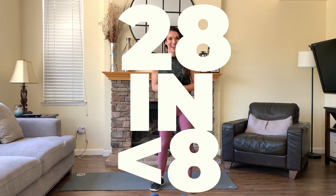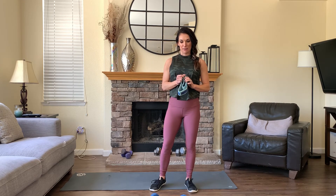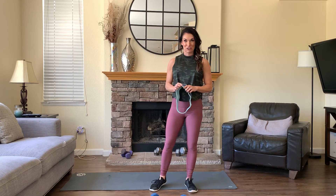Thanks for joining 28 and under 8. This is day 26 — total body with a band. If you don't have a band, no problem. You can totally do this without a band today, but it's going to make this a little bit more difficult. And since this is only under 8 minutes, I think we should use the band.